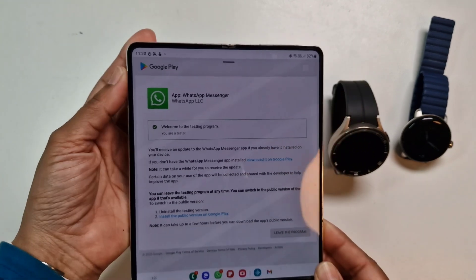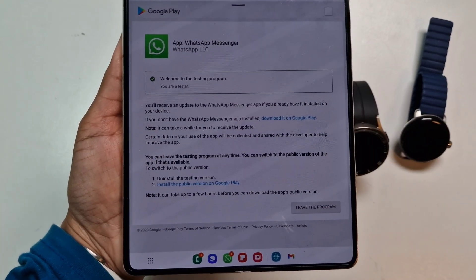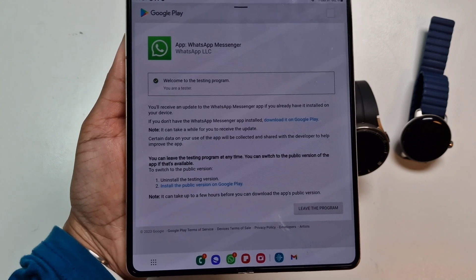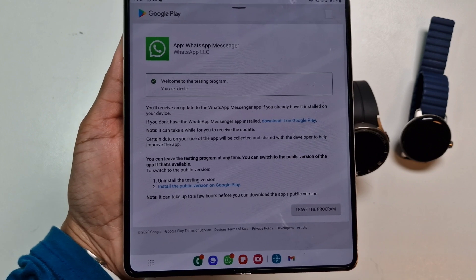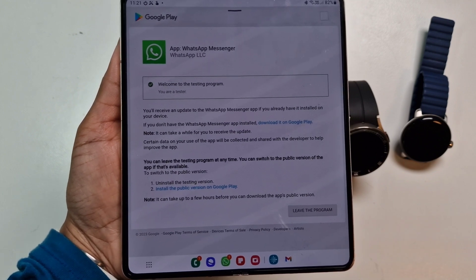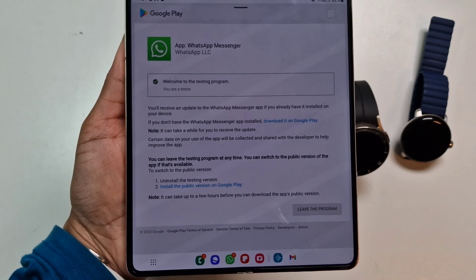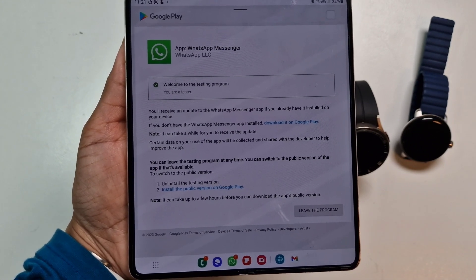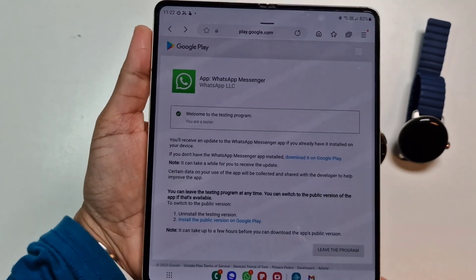Hi guys, welcome to Family Create. Hope you're all doing well. So finally Google has released a native WhatsApp app for the watch. Previously we couldn't use WhatsApp on the watch, but now we can actually message and also voice message from the watch directly to anyone on WhatsApp.